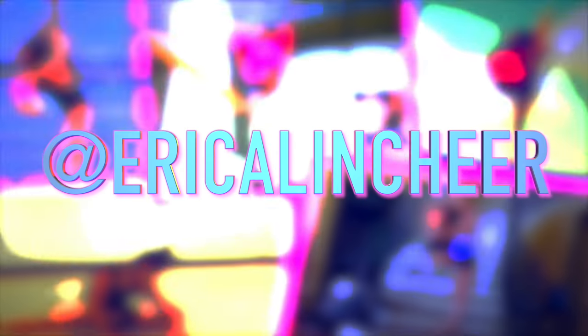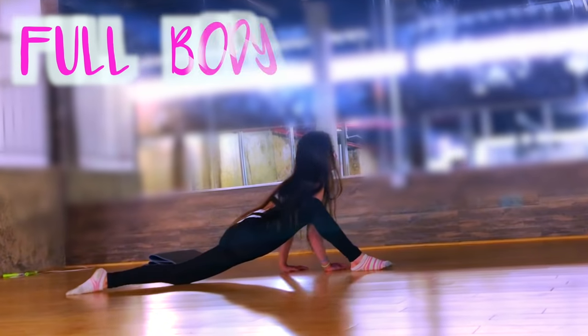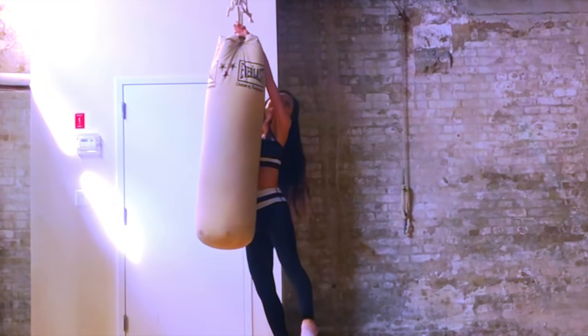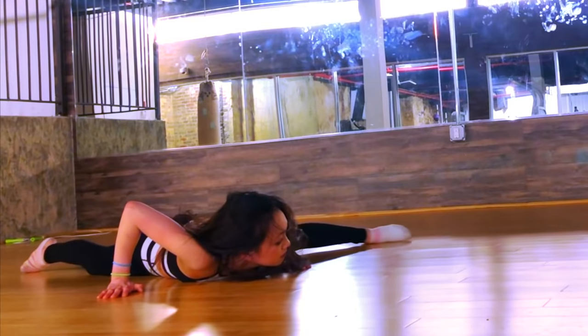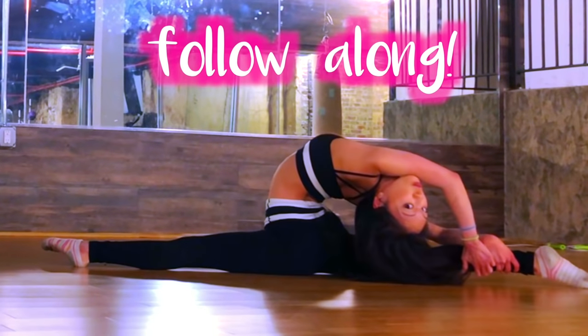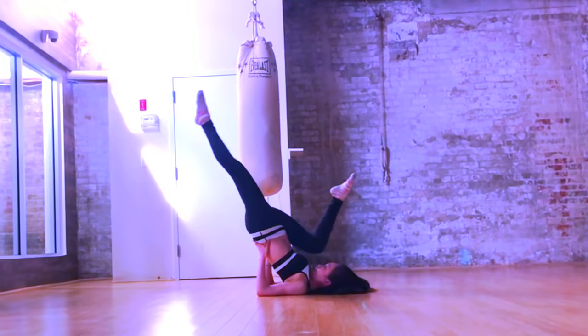Hey, welcome to the United States of Erika. I have a follow-along full body stretch routine for you. This works well for all levels, beginner to advanced. I'm offering lots of ways to scale back any stretch if you're struggling, but I also add ways to advance and make any exercise harder. If you're new to my channel, welcome — make sure you subscribe and like because I make lots more tutorials and workouts like this.